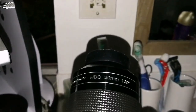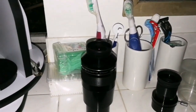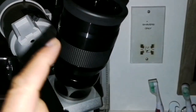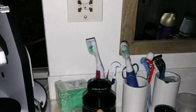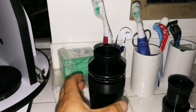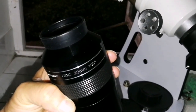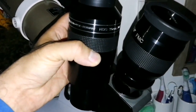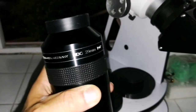Now the APM HDC 100-degree 20mm eyepiece — first, no astigmatism right to the edge. The field of view is slightly similar to, or slightly smaller than, the Panaview. That is 70 degrees at 38mm, which is really low power, and this is 20mm — completely different. But although it is 20mm, the field of view of 100 degrees is almost equal to the field of view of the 38mm 70-degree. The image sharpness in this one is really, really good — really controlled everything. I'm impressed.